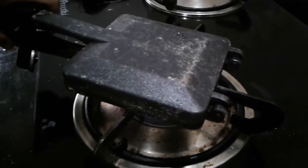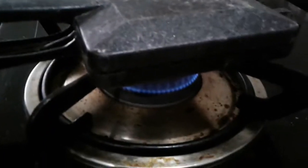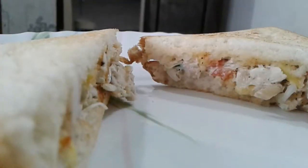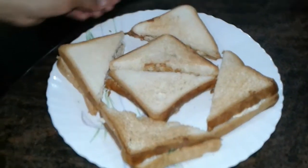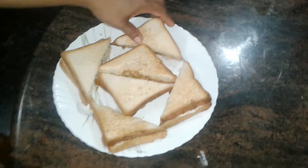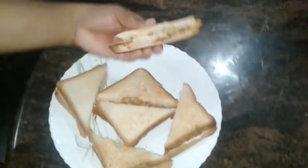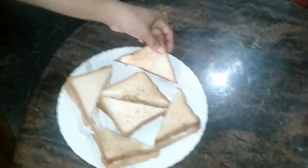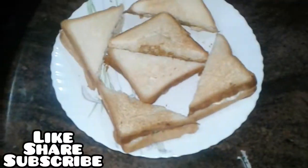Let's fry it. Now we are ready for this sandwich!